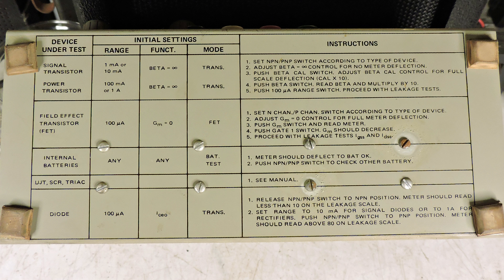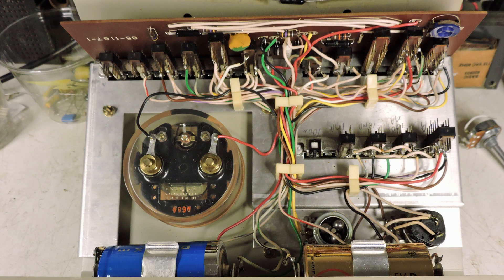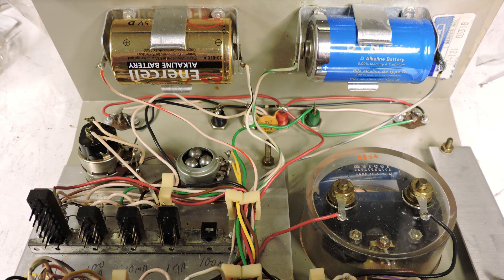You've got instructions on how to operate this tester. This of course is the insides, and you'll notice at the top there's just an amazing amount of switches for each one of those buttons. Here is a look at the other side, and it requires two D batteries.